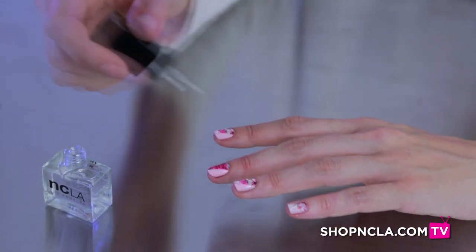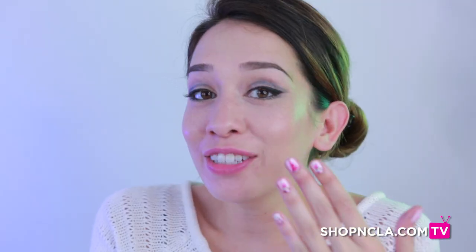You should top off your manicure by using our Gloss It. Let it dry and you're done.